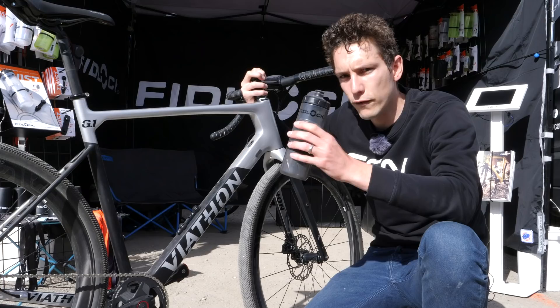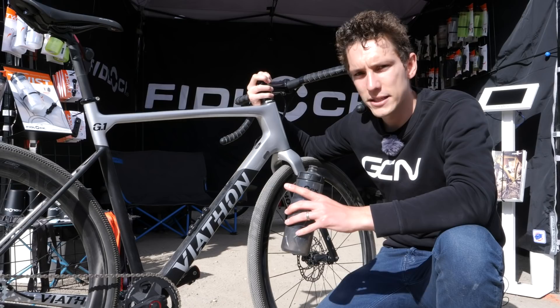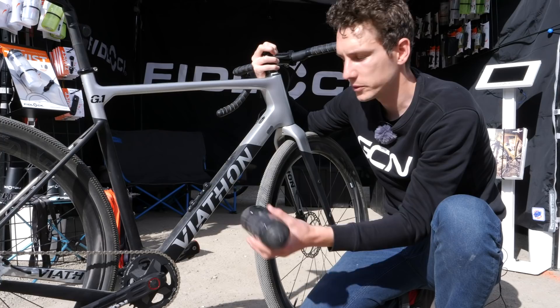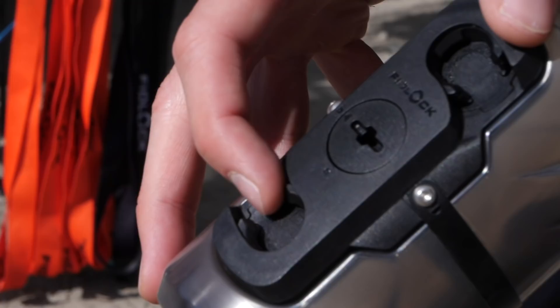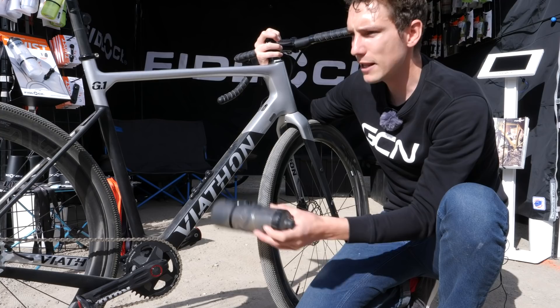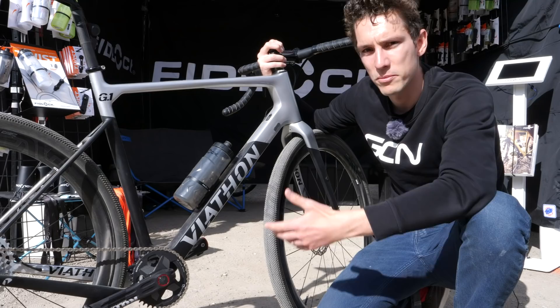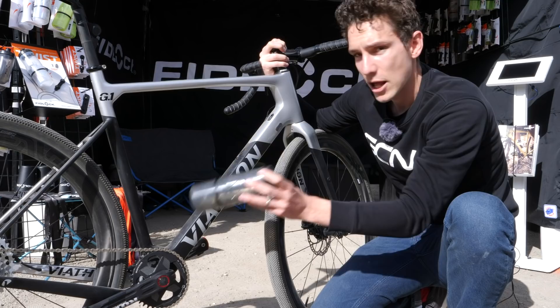These are Fidlock, and they have effectively reinvented the water bottle cage — completely reinvented, because you can see there isn't a cage anymore. Instead, you've got these two powerful magnets on the frame and on the water bottle, and they effectively help you to locate the bottle in place. But they actually don't retain the bottle — instead you've got this mechanical clip. What it means is that when it's in position, it's impossible to remove the bottle unless you twist it. It's a little bit like a clipless pedal for your water bottle. You cannot accidentally lose your bottle when riding over bumpy ground — think about those water bottle problems in Paris-Roubaix. The other main advantage is that in frames with really tight clearance for water bottles, instead of needing to push it into a cage, you simply twist it off.